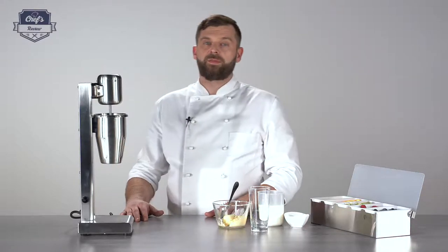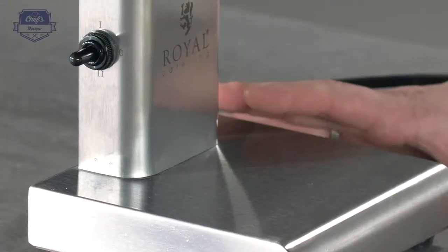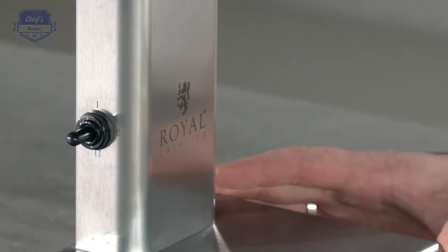Let me show you a milkshaker from Royal Catering — a device you would commonly see in a bar, a cafe, a food truck, or a place that serves milkshakes. Let me show you how it works and what it does.